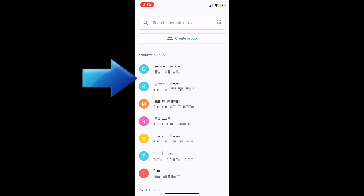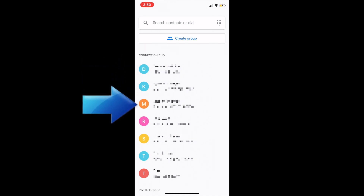Upon first opening the app, you may see that some of your phone contacts have already been added to your Google Duo contact list. If someone you know has registered for Duo using a phone number that's saved to your device, that will automatically be detected and you'll see them listed here. If you want to add another contact, scroll down to the Invite to Duo section.